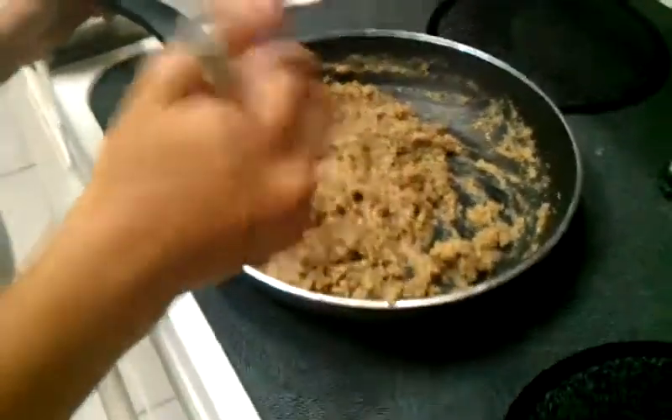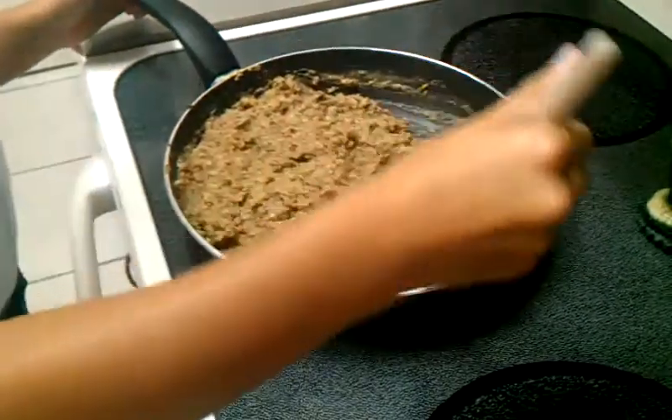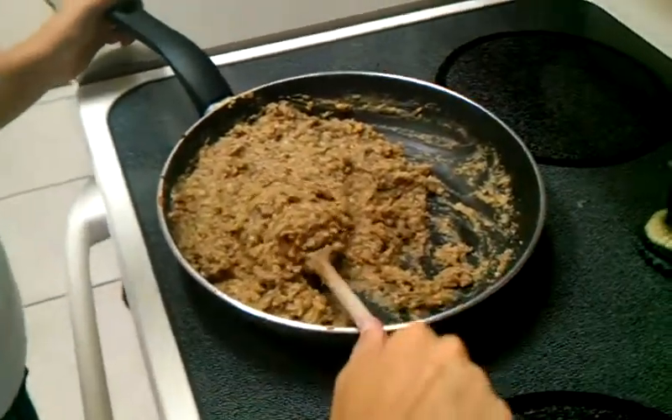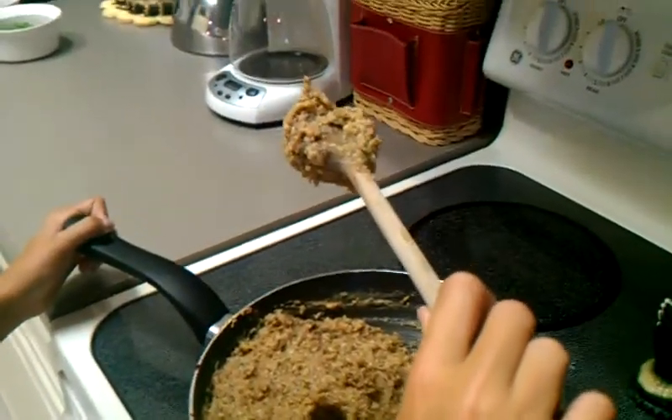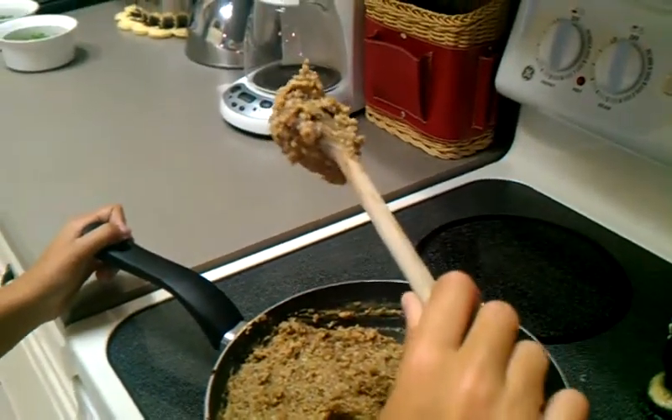As you can see, the texture is perfect now. A good way to test it — if you pick up a spoonful and you can pick it up, you should be able to turn it over and it should pretty much hold right there. If it does that, your texture should be good and you should be ready to form your patties.